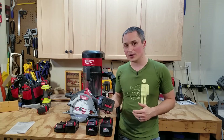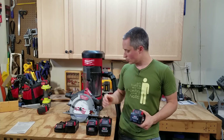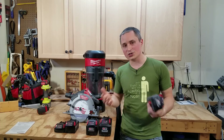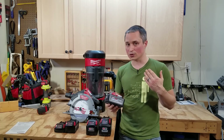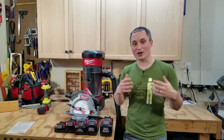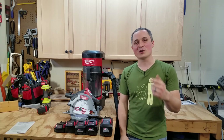Either way, I'm really glad Milwaukee came out with the new 6 amp hour batteries because the 12 amp hour batteries are great on tools you're not picking up and moving around, like a miter saw, the new table saw, or even a backpack vacuum where you don't really notice the weight. But when you're looking at something like a circular saw or a Sawzall, you might want a lighter battery, and the 6 amp hour is a great option for delivering lots of power without adding a huge amount of weight. Let me know in the comments if you've tested these batteries on other tools, and don't forget to subscribe.